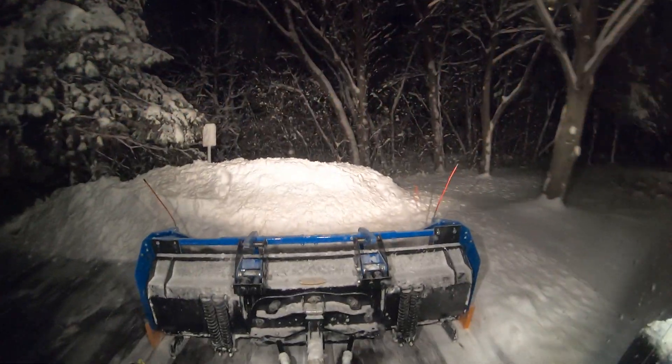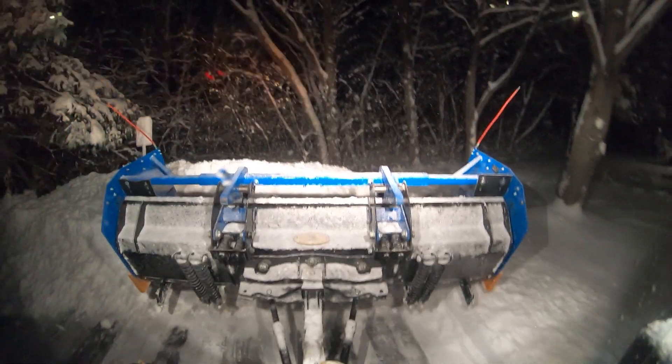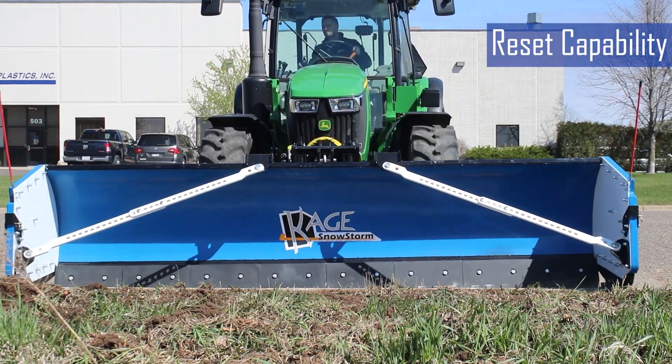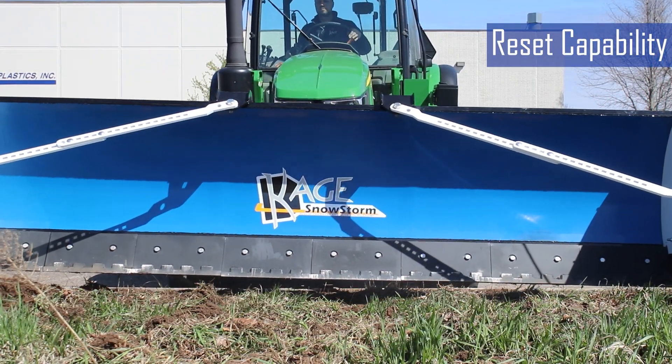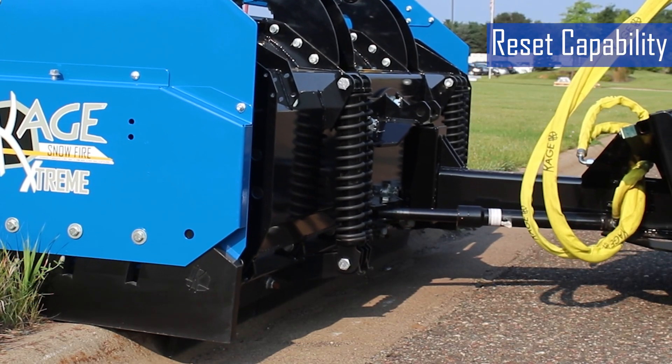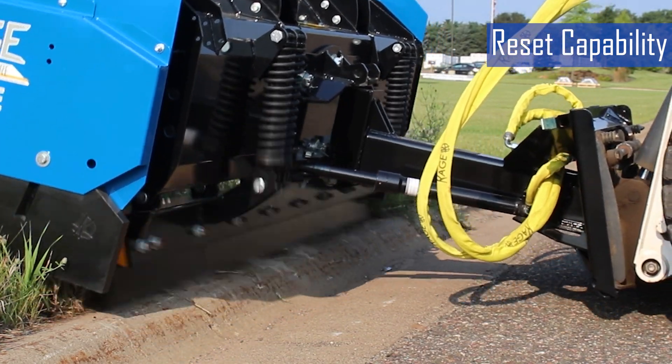Let's talk about a couple of key features in regards to trip plows. First is reset capability. Once the obstacle is passed, the blade automatically returns to its original position, allowing plowing to continue seamlessly, generally through the use of either compression springs or extension springs.